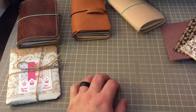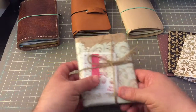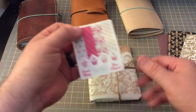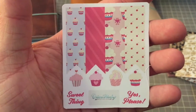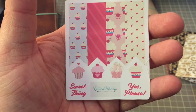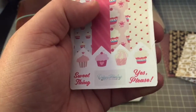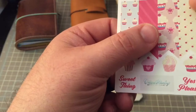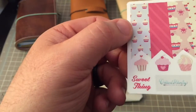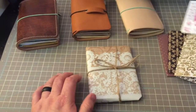Since everyone knows I love passport size, I saw something else. And oh look — she included some cute little stickers. They're little cupcakes. Those are adorable. She's making stickers now — little cupcakes and banners, and 'sweet thing' and 'yes please.' Very cool.